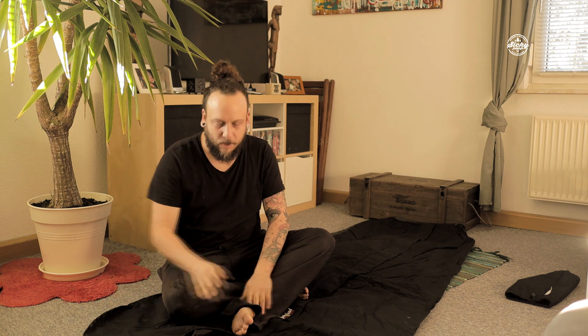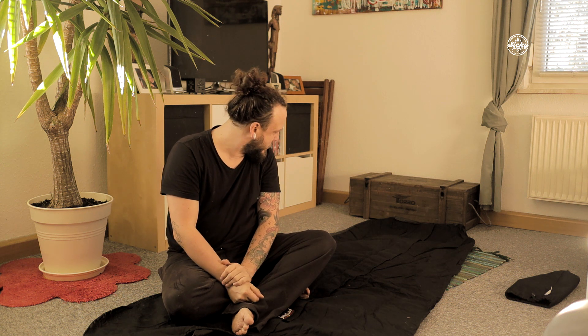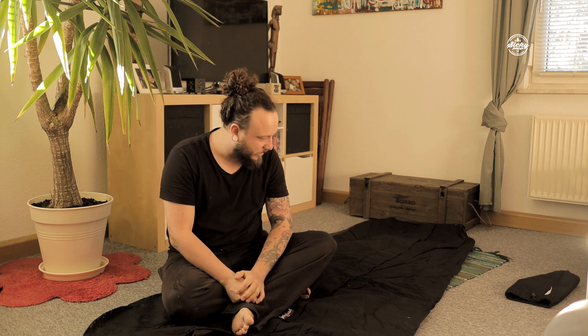Der Biwak-Sack ist aus Baumwolle und hält natürlich Funkenflug ein bisschen aus – es macht also keine Probleme, wenn da ein kleiner Funken draufliegt, im Gegensatz zu einem Nylon- oder Plastikmaterial. Das Problem ist, dass hier keine Funken drauf geflogen sind, sondern hier sind tatsächlich größere Löcher entstanden durch richtige Glutstückchen. Wir waren da direkt am Feuer gelegen, haben unter freiem Sternenhimmel geschlafen, und das Problem war, dass wir Nadelholz verwendet haben, was ja oft im Feuer explodiert und dann kleinere Glutstückchen herausschleudert. Von denen sind mir leider ein paar auf dem Biwak-Sack gelandet.